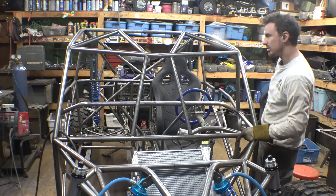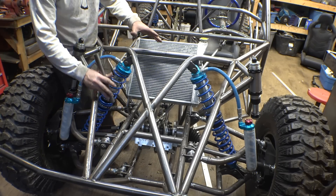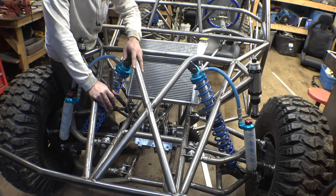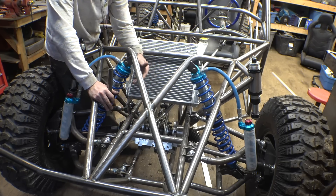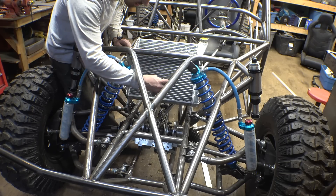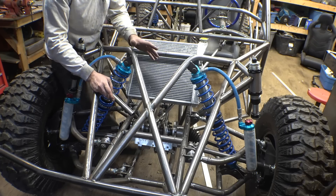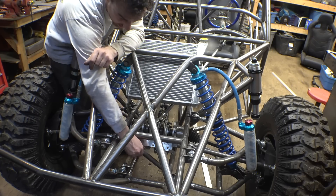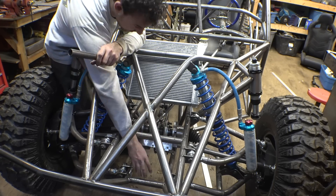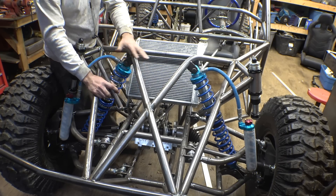I think the last tubing this frame needs is just cross bracing connecting these shock towers down to here — I'll probably use one-inch tubing. Tubing going from here down to here, and then from here down to there, and cross bracing going from here up to here and from here up to here to strengthen things even further. I know it's a lot of cross bracing and a lot of tubing, but I want this frame bulletproof.